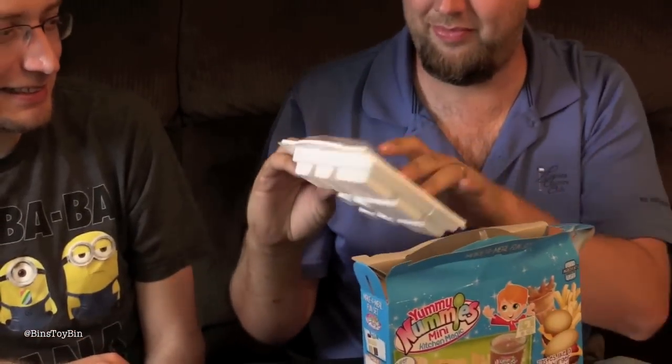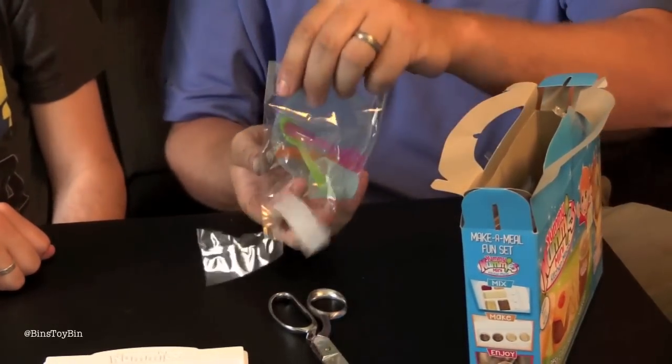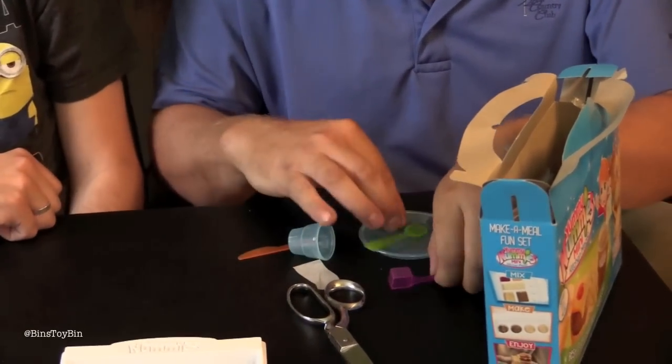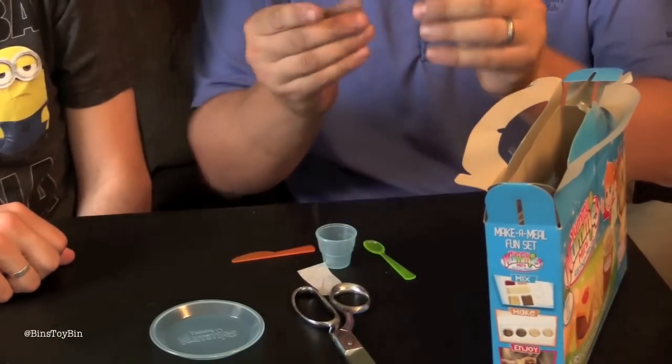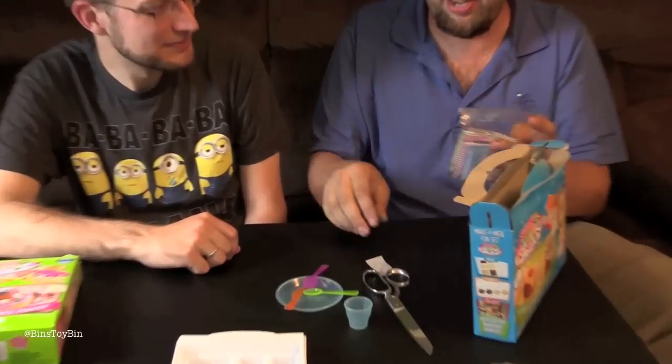Ryan's going to go first and see what's in his box. It's taped — it says for age 6 and up, but it's child proof! Inside there's a little tray, some tiny tools, a little plate, a measuring cup, a spoon, a knife, a little glass, and the food packets. In the orange is the burger, then cheese, soda, ketchup, bun, fries, and the directions.